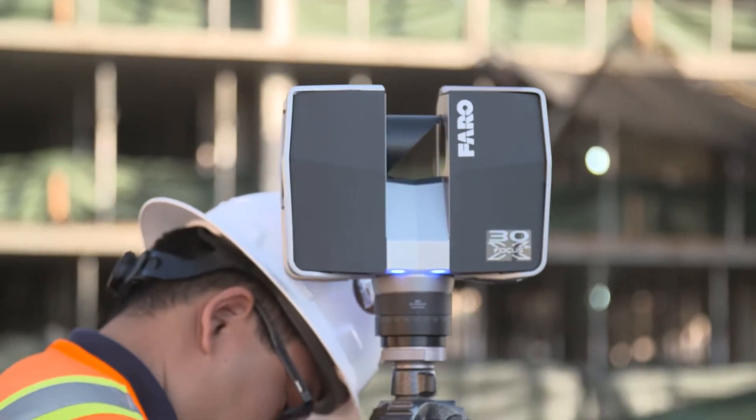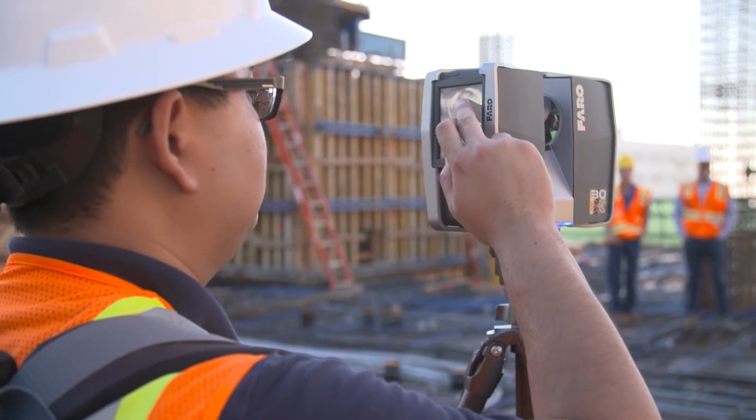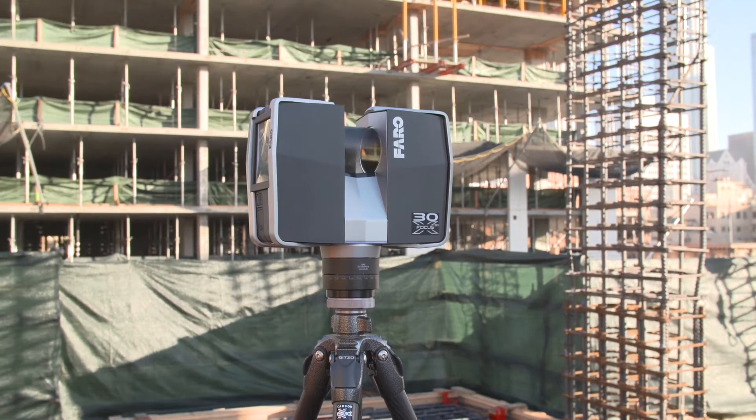We will go and scan a deck before it's even placed. The main purpose is to actually scan the objects within, such as embeds and PT cables. Then we will do a scan immediately after the deck is placed that will show the initial finished product. We can test for the flatness and the levelness.